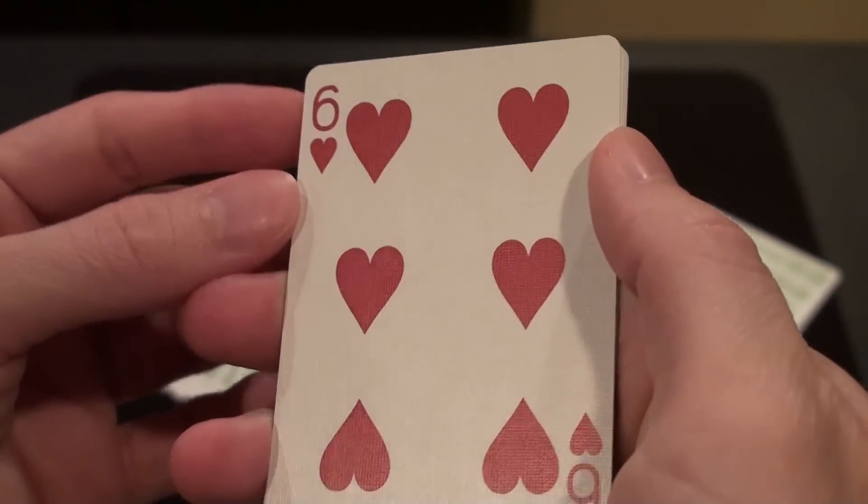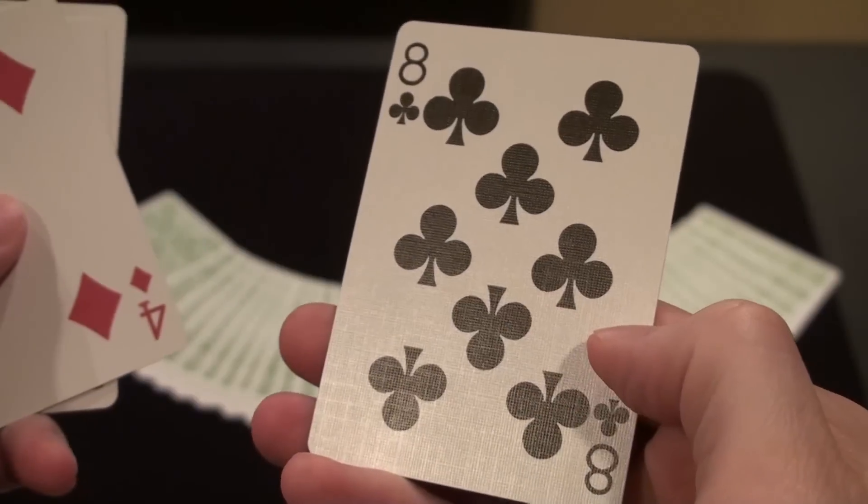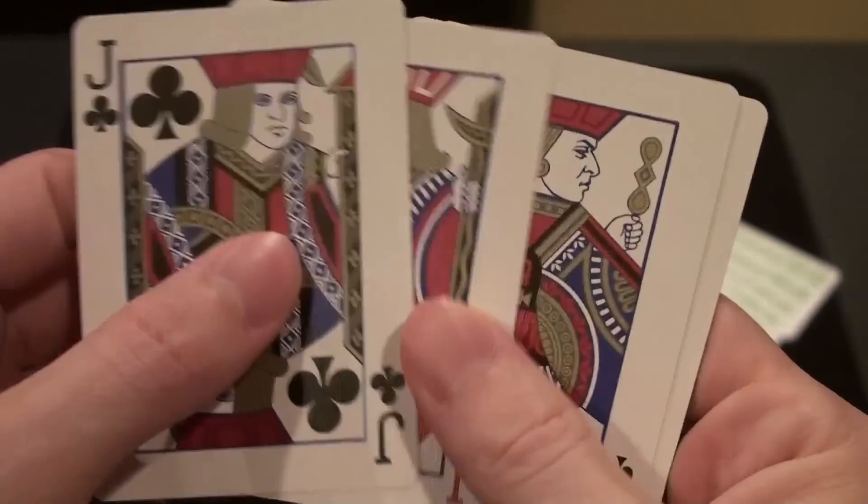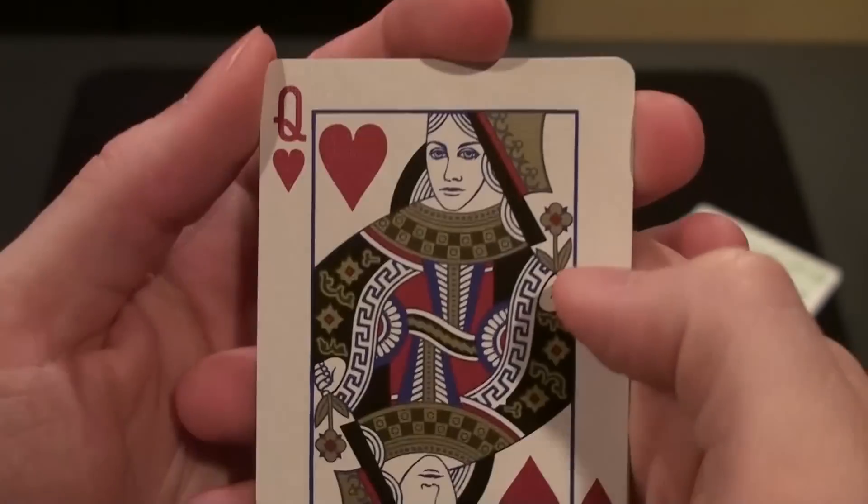Aside from the pretty red metallic ink, these standard cards are pretty standard. The court cards feature unique artwork on many of the faces, and the Queens are notable too.